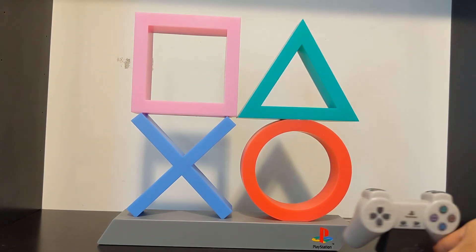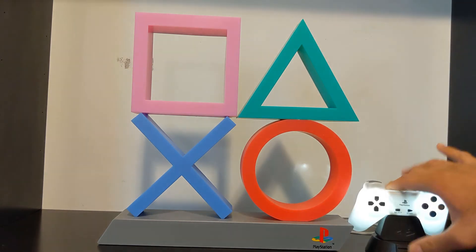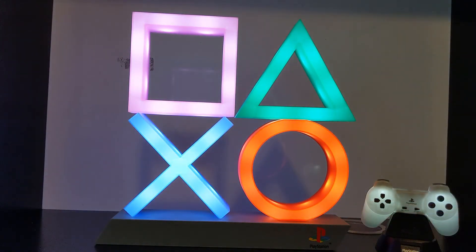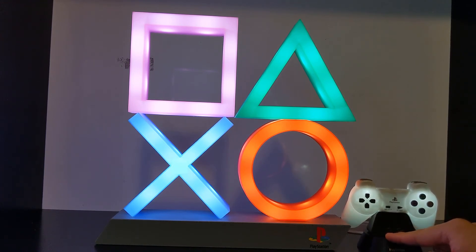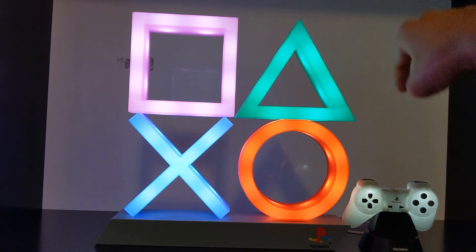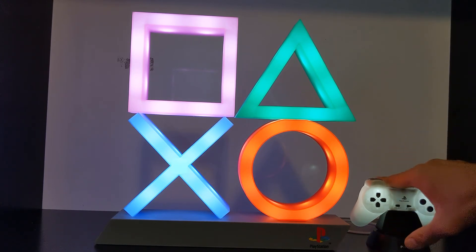Let's go through a small size comparison between the old Paladone PlayStation controller lights. I keep on calling this the symbol lights, but it is the controller light here. That's how the lighting looks for the controller lights compared to the symbol lights. If this were an architecture class, I would compare the size of the controller light to the symbol lights as — the controller light is like the Home Insurance Building in Chicago, the very first skyscraper — and the symbol lights are like the Chrysler Building or Empire State Building. But what am I saying? This is not architecture class.